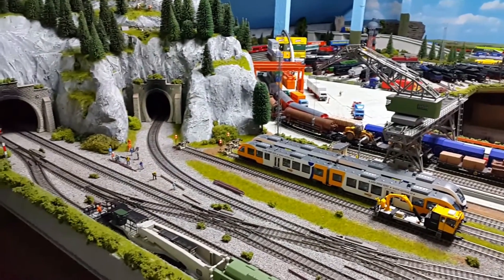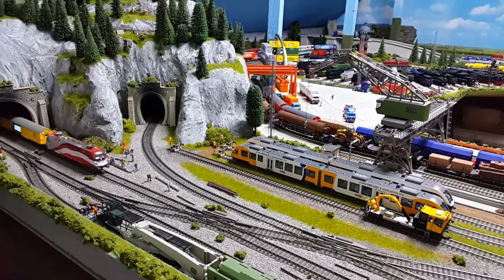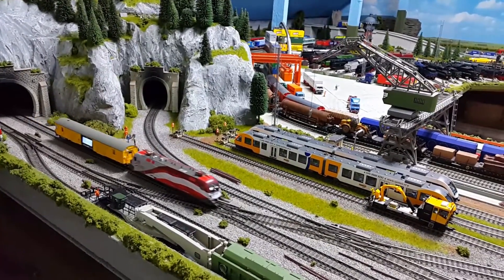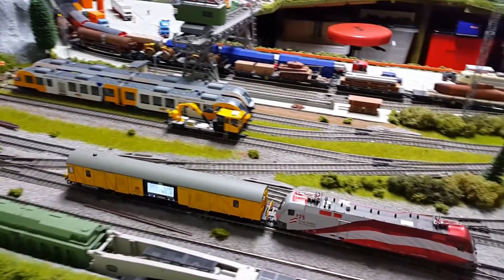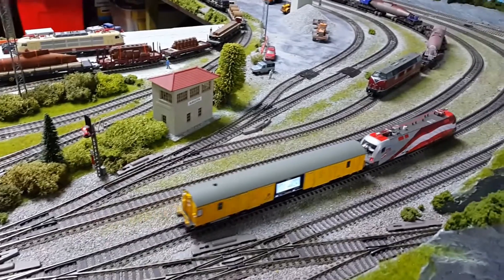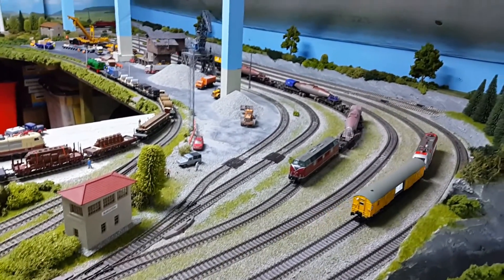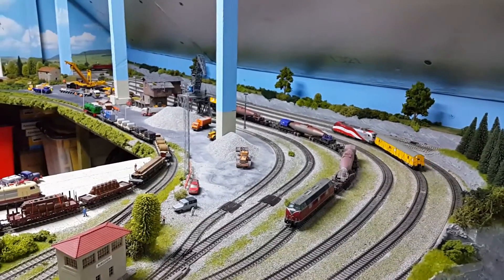And there are many other ways of speed matching and setting up via decoders and CVs, but this is just an easy way using this particular coach. Or you can just use it sat in the yard as some eye candy.